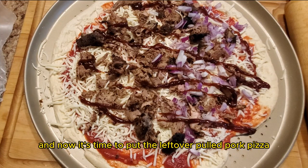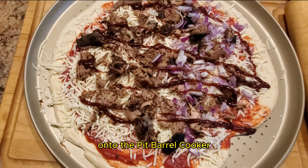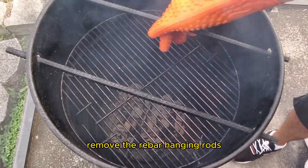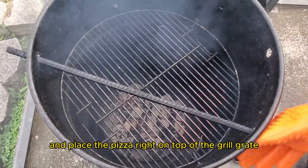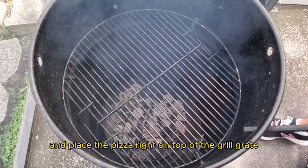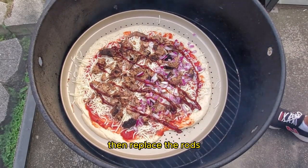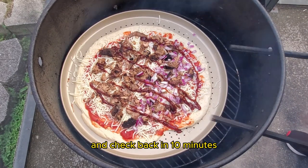Now it's time to put the leftover pulled pork pizza onto the pit barrel cooker. Crack the lid, remove the rebar hanging rods, and place the pizza right on top of the grill grate. Then replace the rods, close the lid, and check back in 10 minutes.